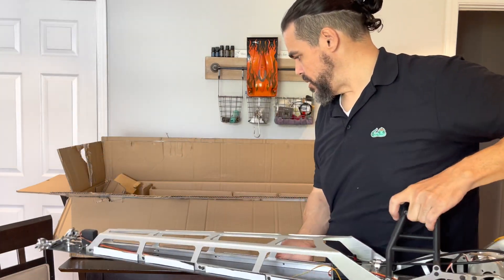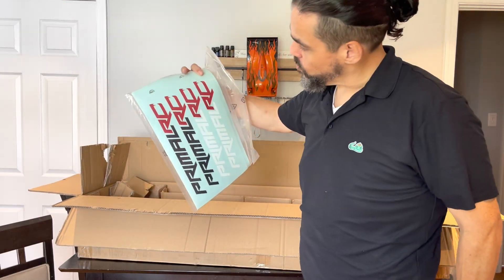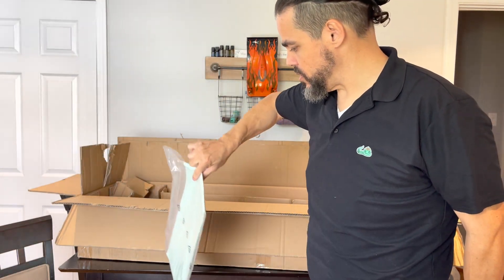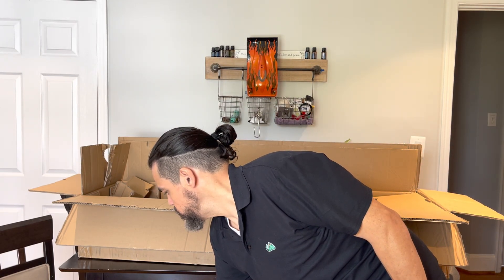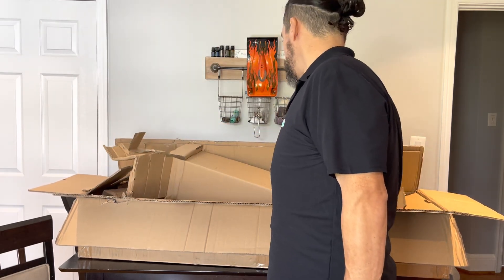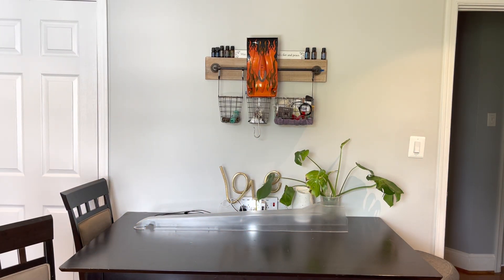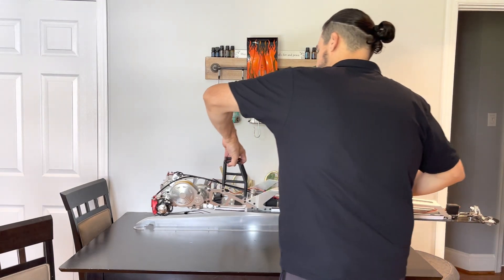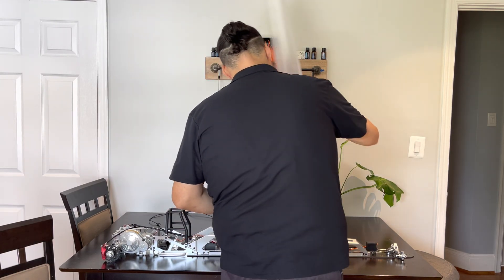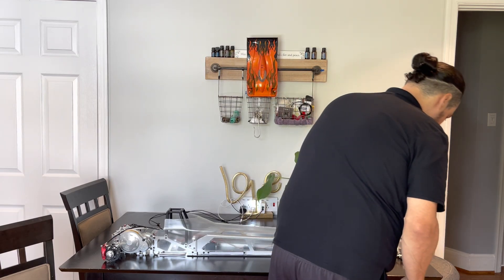Pretty happy with this. Let me bring this box down — there's nothing else inside here. We got a nice amount of stickers — I was surprised at that. I love good stickers. I hope the manual is in there. I'll go ahead and bring this box on now — let's keep this all together.